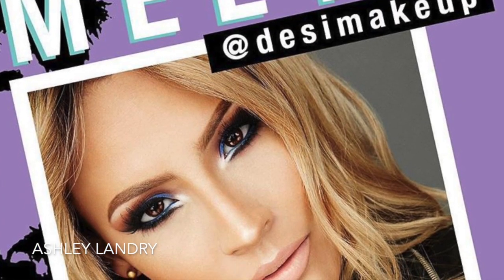Hey guys, welcome back. So today I'm going to be doing this makeup tutorial inspired by Desi Perkins — she's one of my favorite YouTubers. I've always had this photo saved on my phone and I love this makeup look so much, so I want to go ahead and recreate it for you guys today because I don't believe she has a tutorial on it.